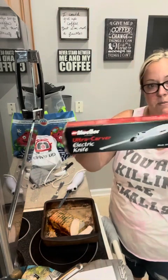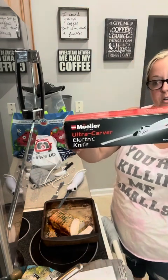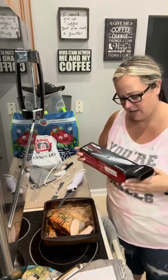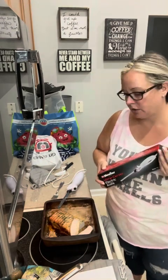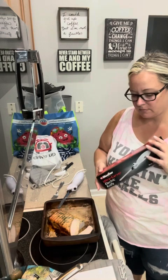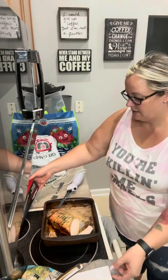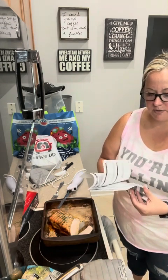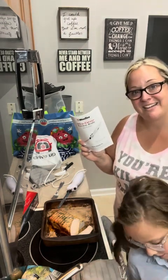This is your Mueller Ultra Carver Electric Knife and I got it on Amazon. I've gotten a few things by this brand, Mueller — it's a German name. And it came with your instructions on how to use it, what to do first, what you need to do, all that kind of stuff, which we followed. Anyway, thank you for letting me get to try it. I really enjoyed it.